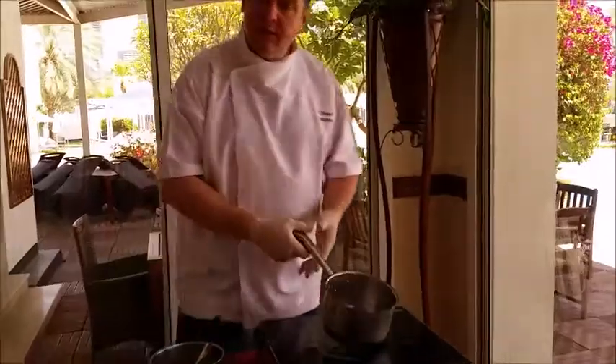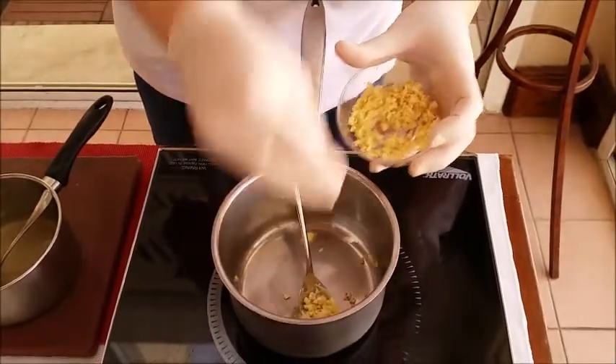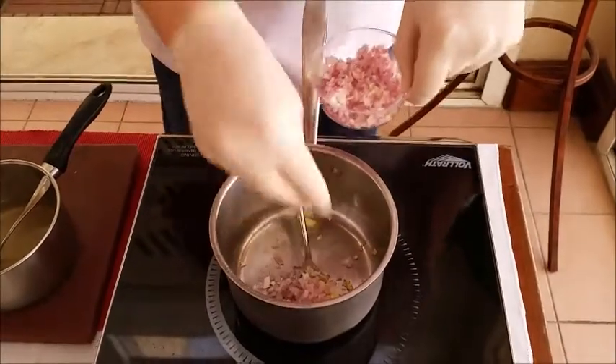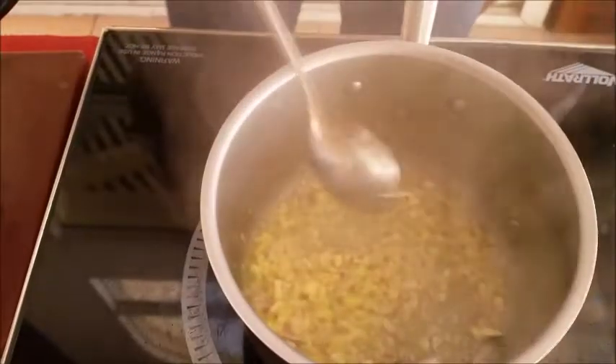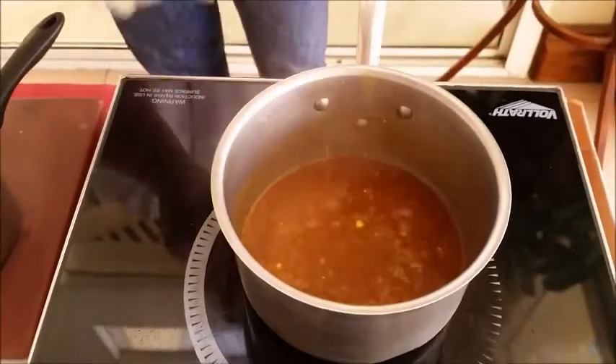I'm going to make now as well a sauce for it — it's a gravy. A little bit of butter in the pan. Onion, fresh chopped. Garlic. Now we fill the whole thing up with our demi-glace. This we let now reduce for 1 minute, and then it's ready to serve.